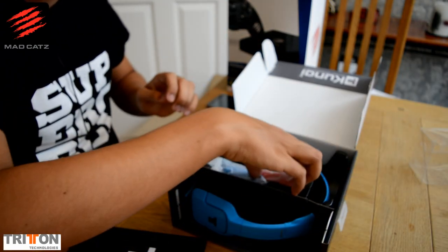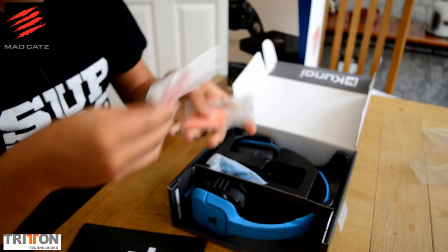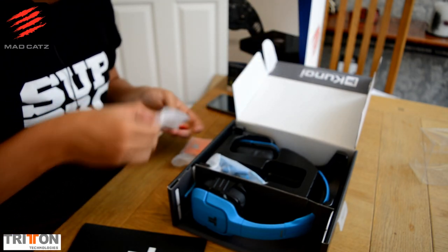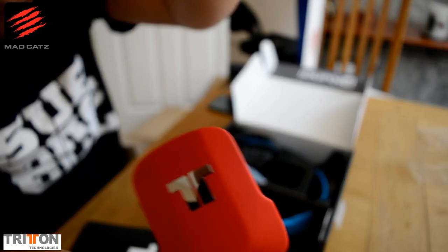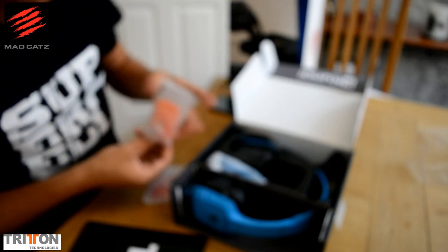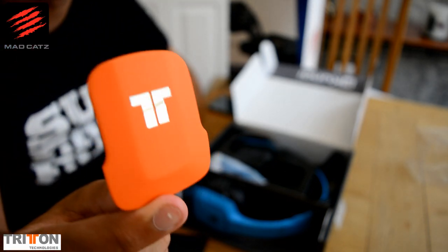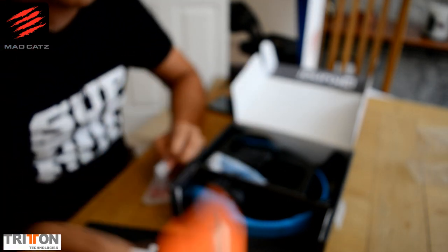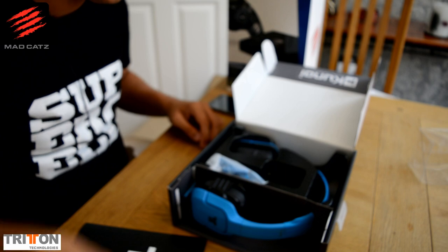Okay, here we go — this is the beauty we were after. These are the other colours available — you actually get these plates and can customise it here and now. You get a nice red colour or an orange colour, and that orange looks quite funky as well. I believe you can put any of these on the headset right now to customise it to your own colour liking if you want to change the earpieces.